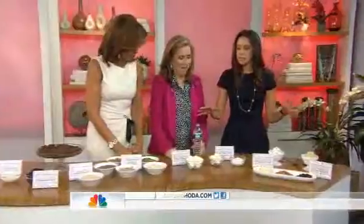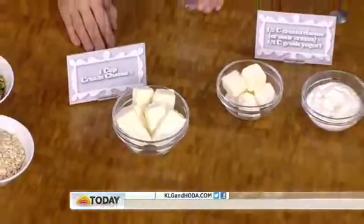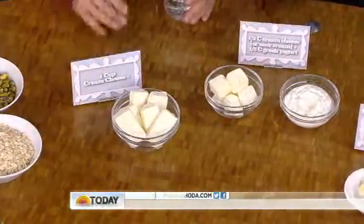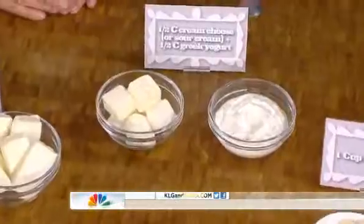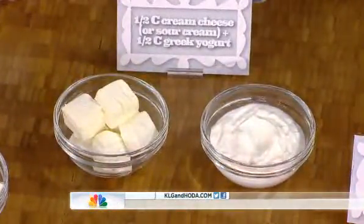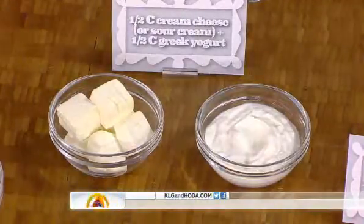Now we're talking about cream substitutes. Cream — cream cheese, ice cream — all have a lot of saturated fat. So even if we use half of the cream cheese in recipes like a cheesecake with half Greek yogurt — even a full-fat Greek yogurt — you're still going to cut calories and saturated fat. You can use 2% or 0% as well; everyone has different taste thresholds. It definitely still tastes delicious, and Greek yogurt adds protein, making it more satisfying.